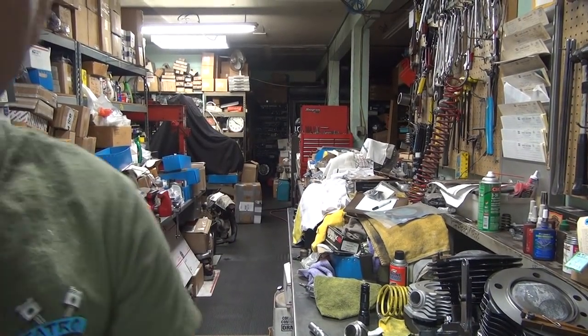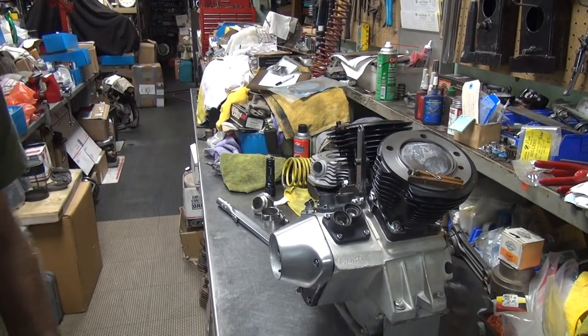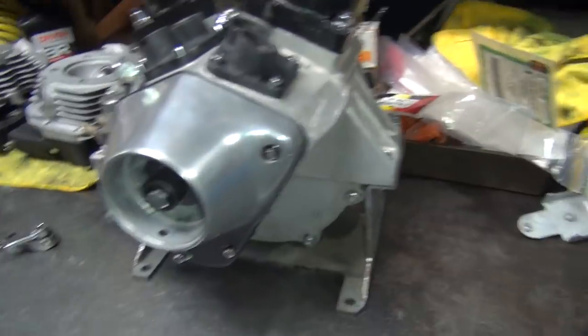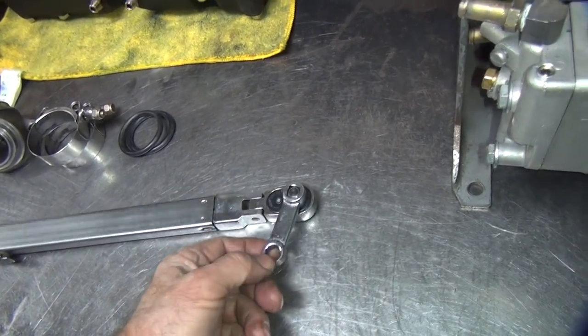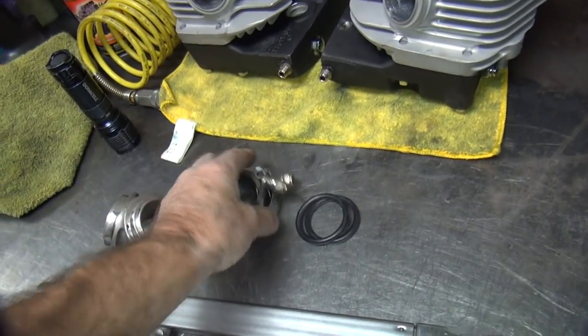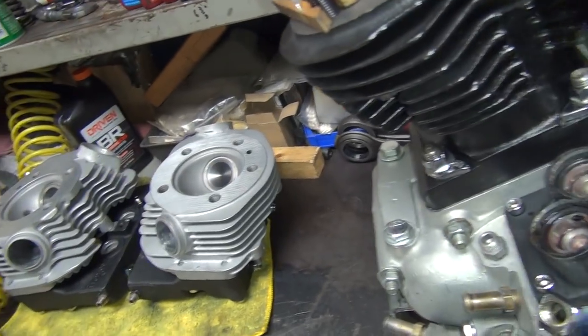Okay, trying to finish this motor up. Getting tired, going on four o'clock — 4 AM. Alright, we're gonna put the shovel heads on. I got my stuff lined up here. We need my speed wrench, putting the bolts in, torque wrench, and a torque adapter for the 7/16 spread. I've got the intake manifold to line the heads up.